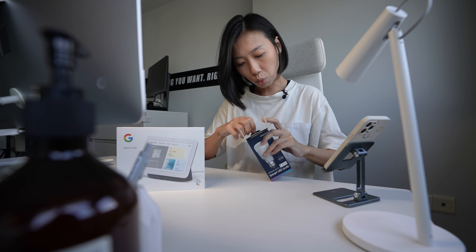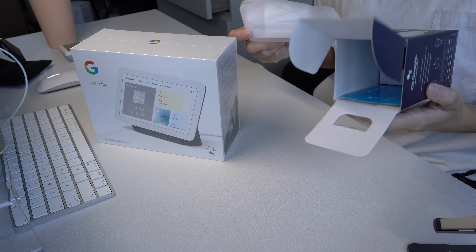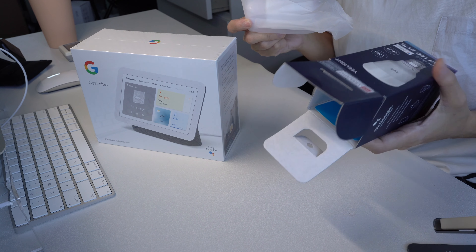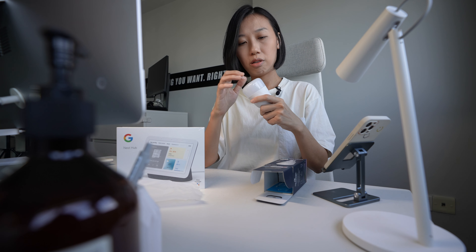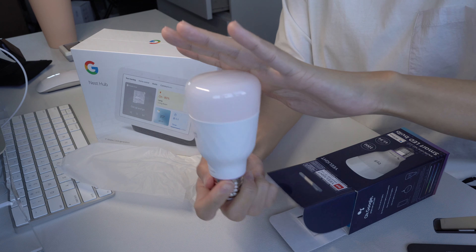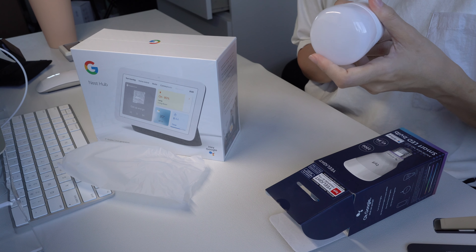This bulb works with Google Home. It is 1000 lumens in brightness, so very easy to install — there's no hub needed. Look at the material. These days, all the things, they make it really, really nice.